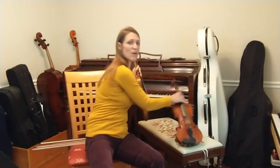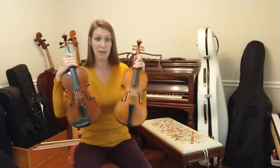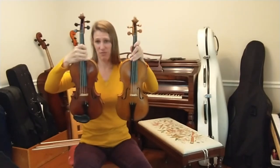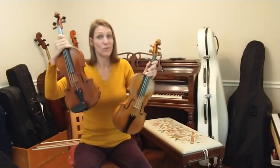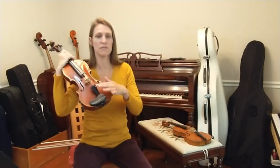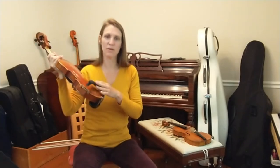Both violins look somewhat the same: same shape, four strings, two F holes, a scroll, a bridge, about the same size. You might notice some hardware differences — a fine tuner, a chin rest, maybe shoulder support on the modern violin.